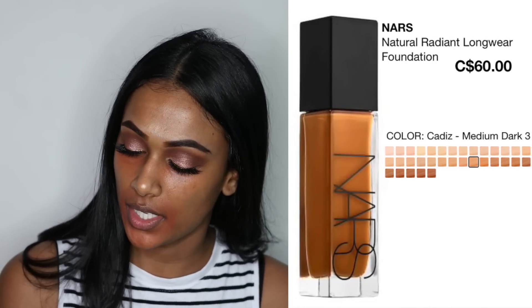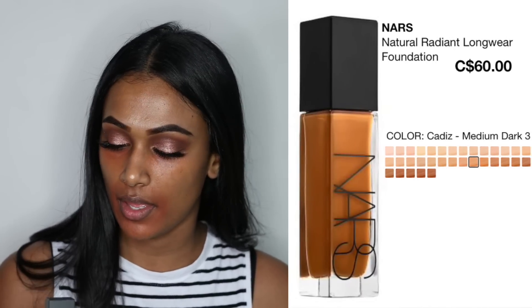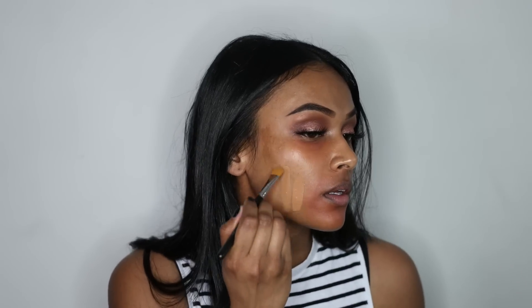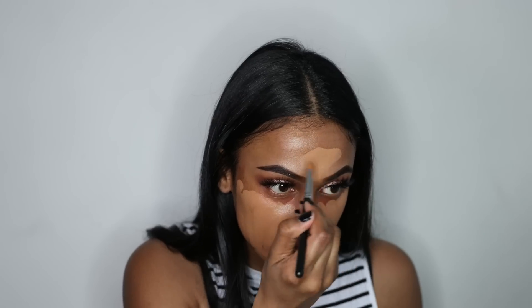For foundation I'm going to be using the NARS Radiant Long Wear Foundation — I'm in the shade Cadiz. I love this foundation because it's super full coverage and it looks so good on your skin and on camera. Then I'm just going to take my Morphe blender and start blending.